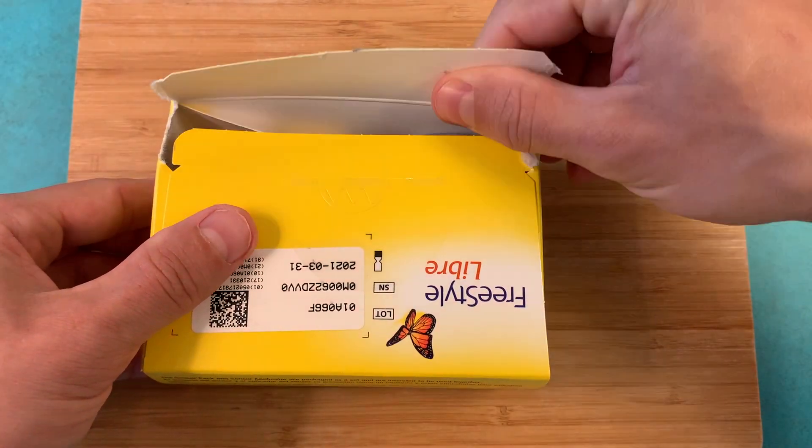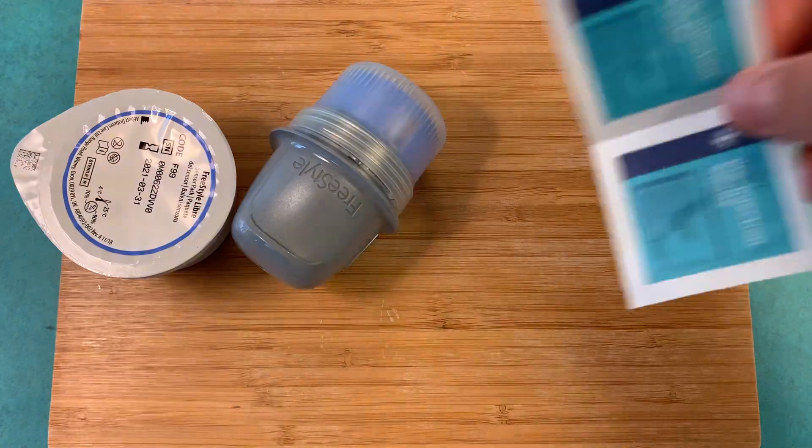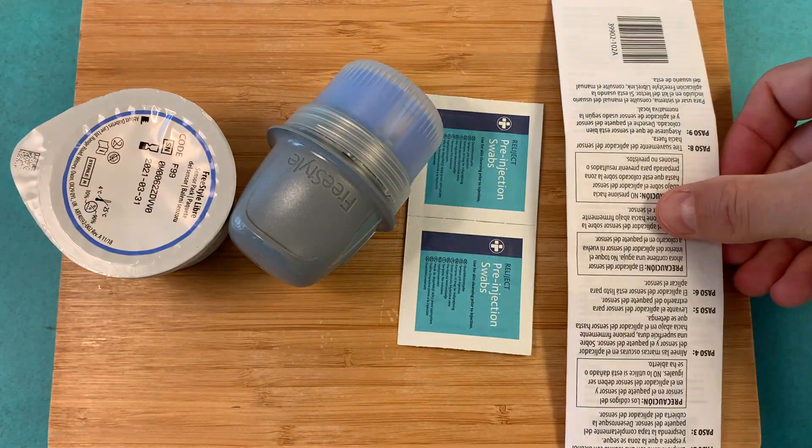When you open this yellow box you will find a sensor pack, sensor applicator, alcohol wipes, and product insert. Take them out and put them all on the table.